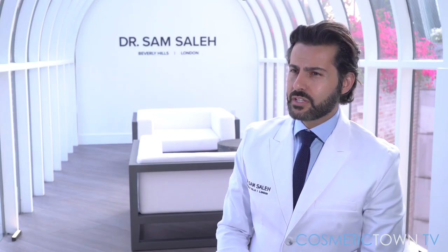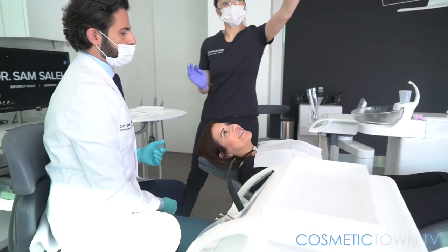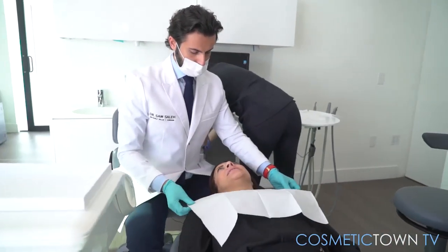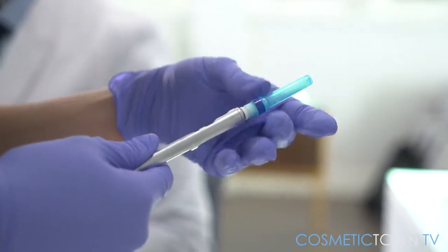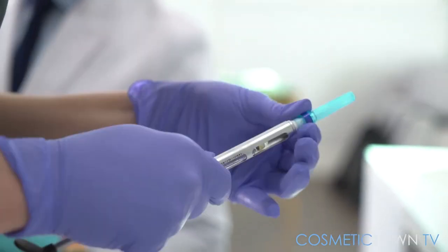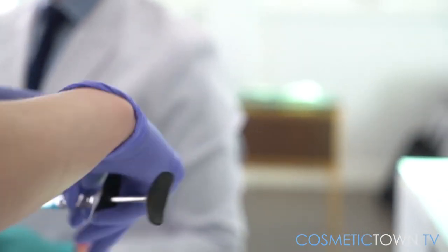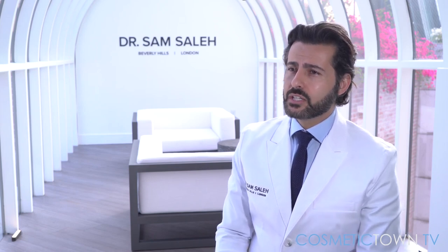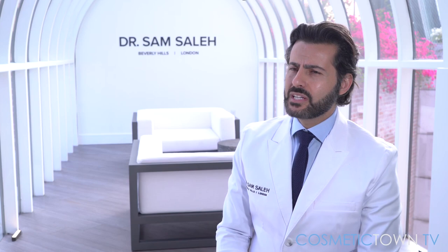A gum lift procedure is a relatively conservative procedure. We anesthetize the patients with local anesthetic, so they don't feel any pain at all. We use an electrode which basically cauterizes the tissue, so following the procedure there's no bleeding, and the patient will leave the office in a comfortable state where they can go about the rest of their day with really little to no pain.